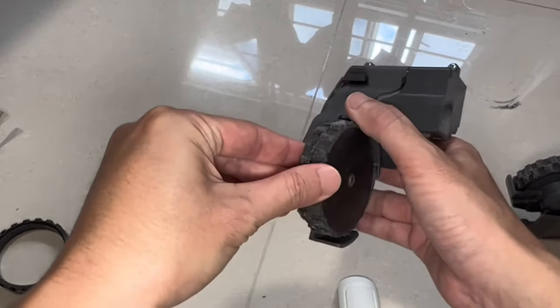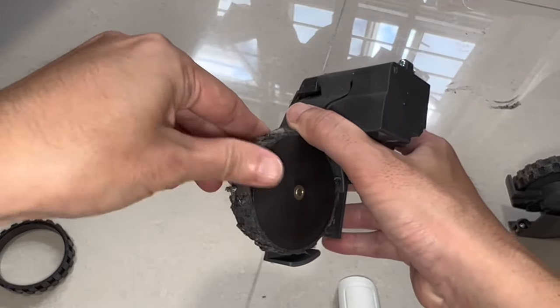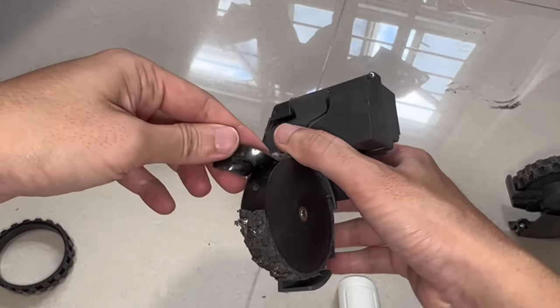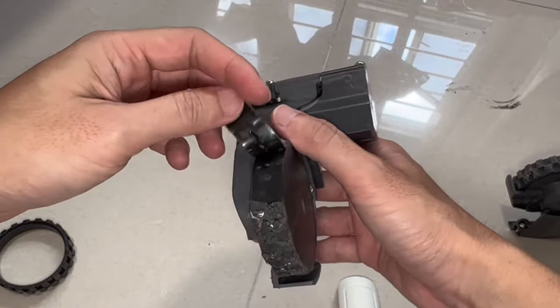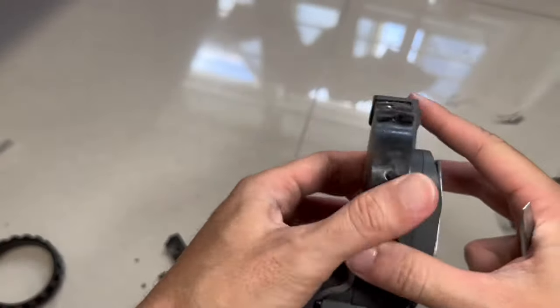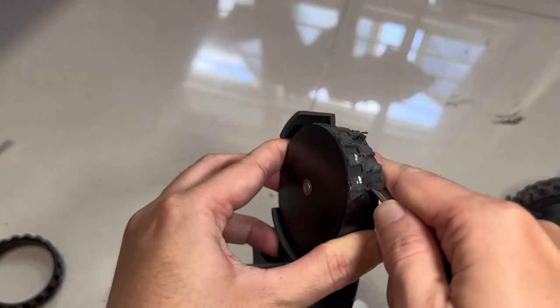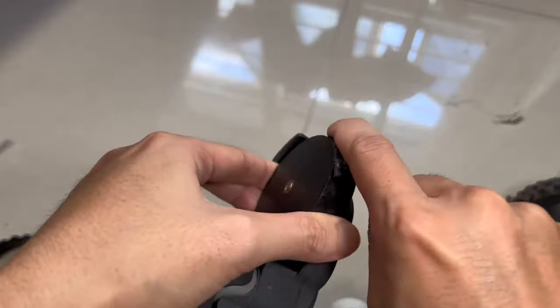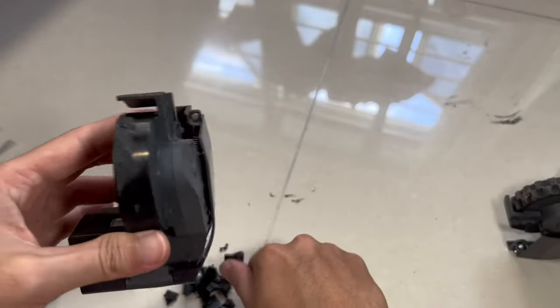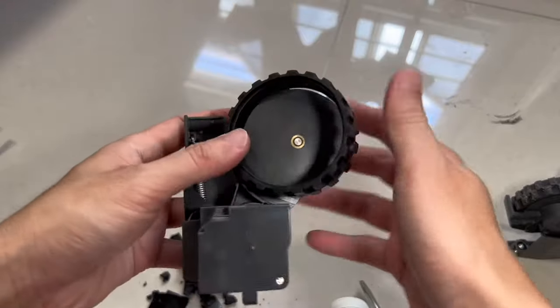Take your time — I took about five minutes to get each wheel clean enough to fit the new tires on. I wasn't able to scrape off all the residue from the wheel, but I think it should be clean enough to put the new tires on.